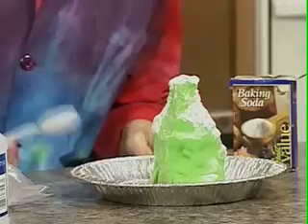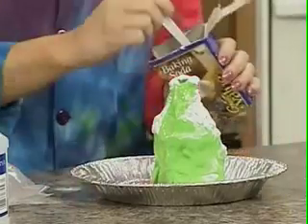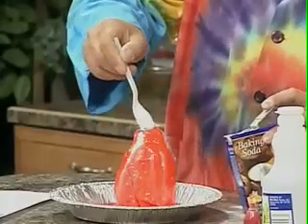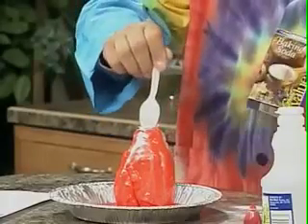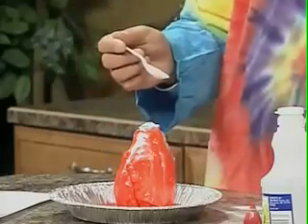Melting rock is magma, and then when it comes out, it's lava. So the kids have a lot of fun doing that. And of course, if I get the vinegar on the spoon and then stick it in here for more baking soda, this will erupt again, right? That's right.